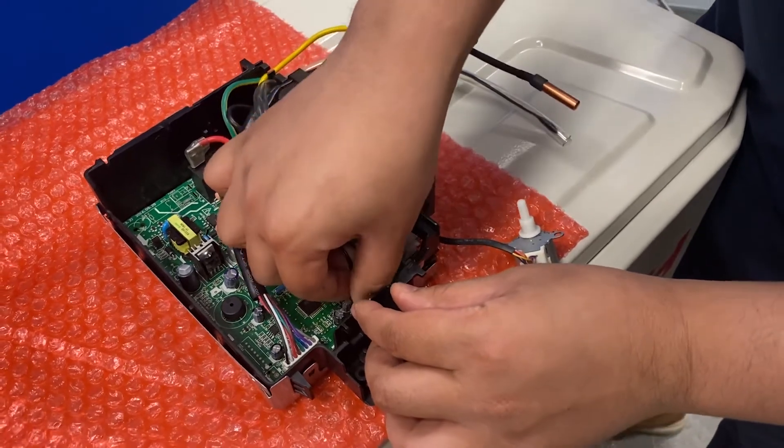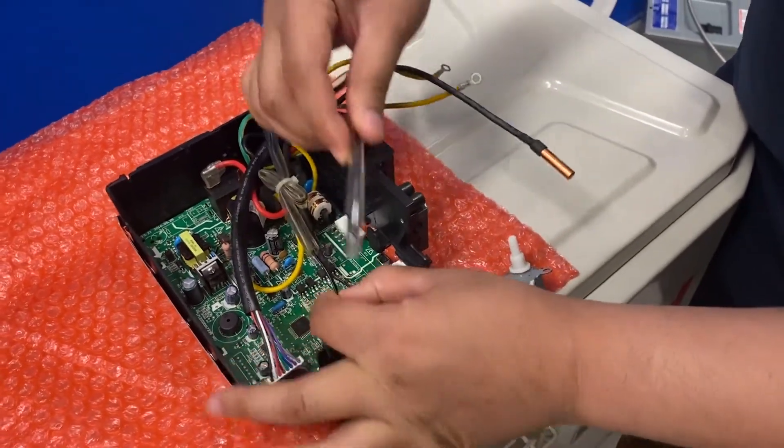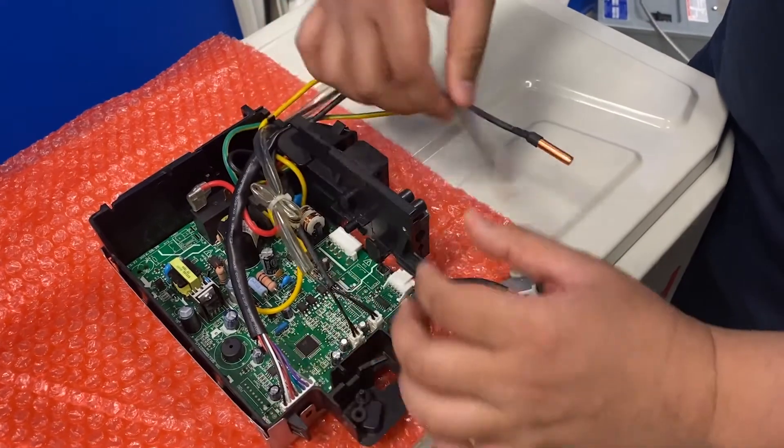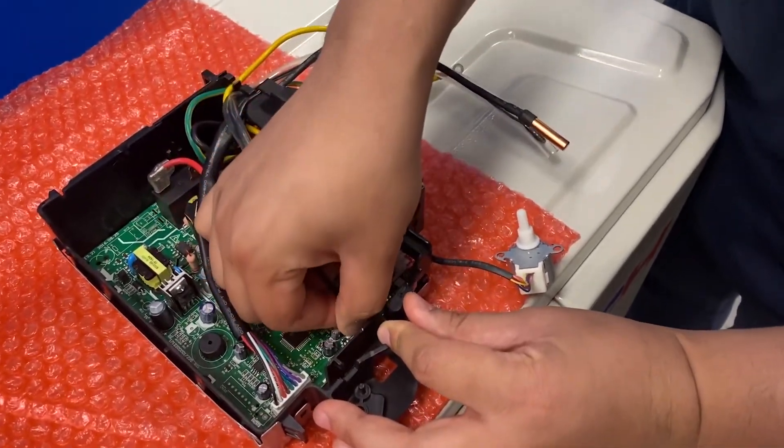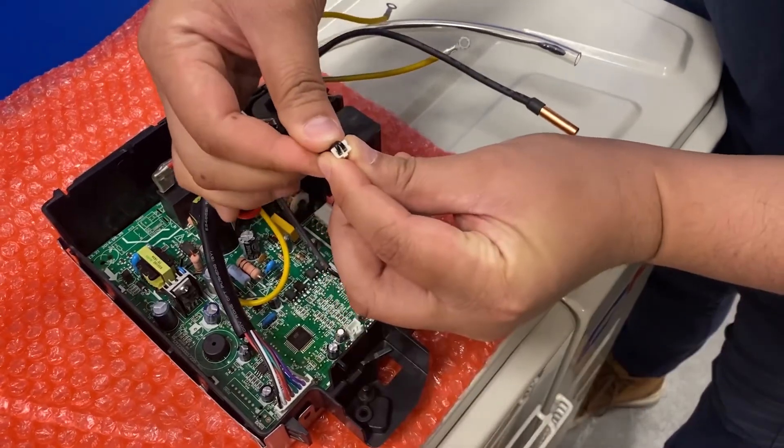To troubleshoot the E5 error code, I would locate the room temperature sensor, which is usually in the tubing. Also make sure it's seated properly like the other one, and check resistance on the sensor as well.